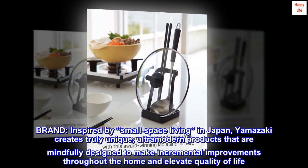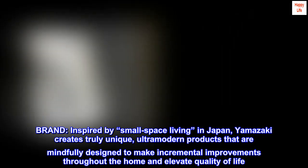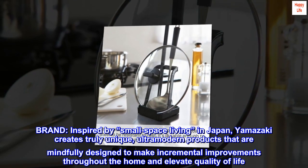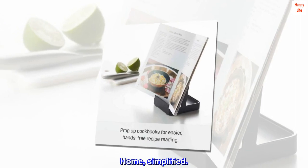Brand. Inspired by small space living in Japan, Yamazaki creates truly unique, ultra-modern products that are mindfully designed to make incremental improvements throughout the home and elevate quality of life. Yamazaki Home — simplified.